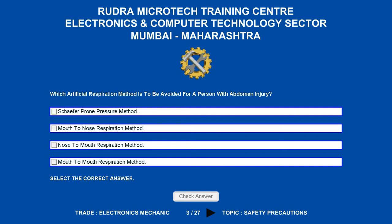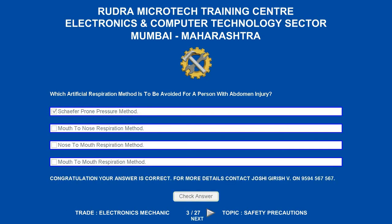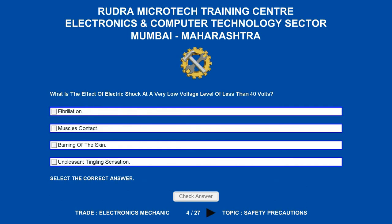Which artificial respiration method is to be avoided for a person with abdomen injury? Options are: A. Schaefer-prone pressure method. B. Mouth-to-nose respiration method. C. Nose-to-mouth respiration method. D. Mouth-to-mouth respiration method. The correct answer is Schaefer-prone pressure method.